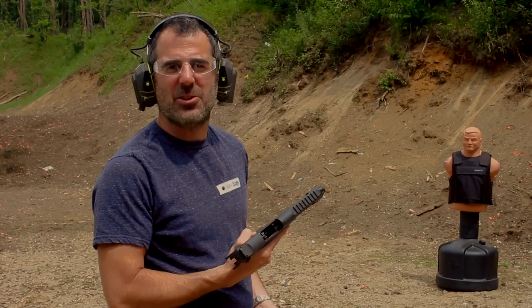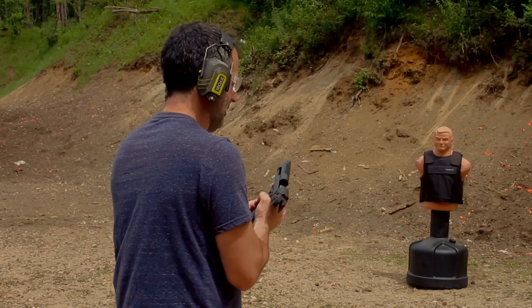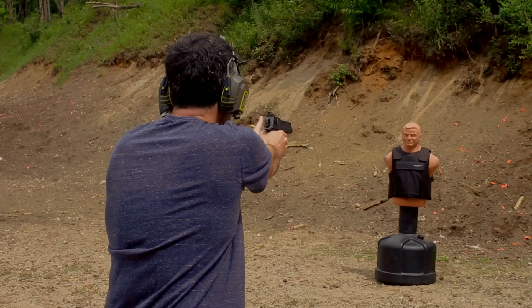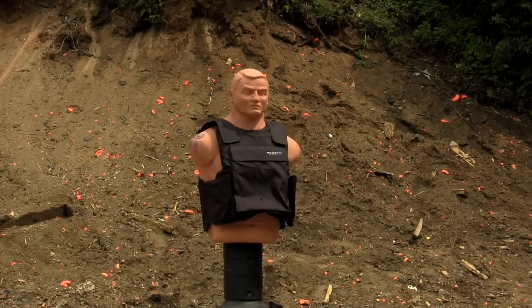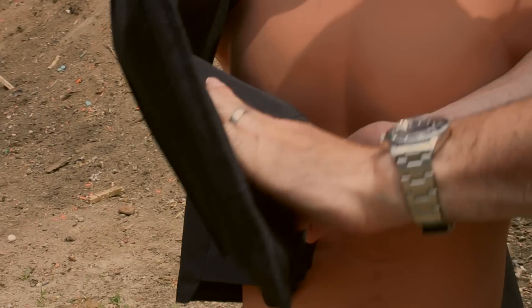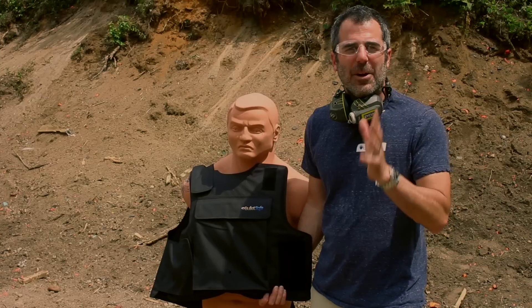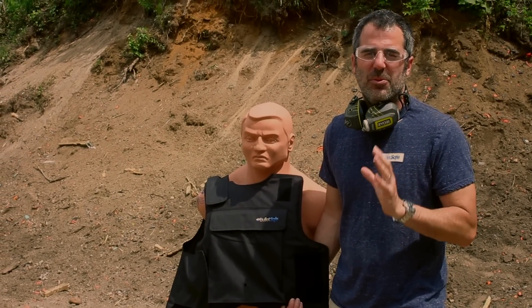I have this .50 caliber Desert Eagle. I'm going to shoot it into our bulletproof vest and we'll see how it does. Let's take a look — it's definitely in there. Last time we did a .50 cal, it was seven layers inside the 40 layers of the vest. Now we're going to use that same round on other objects just to prove to you how bulletproof the vest really is.